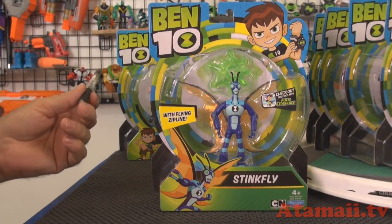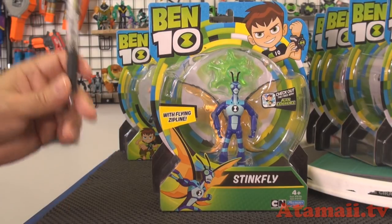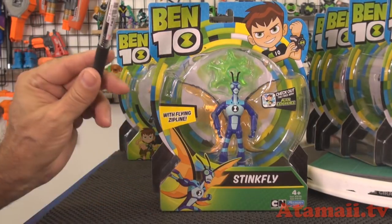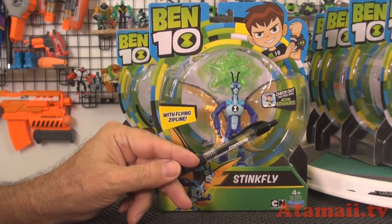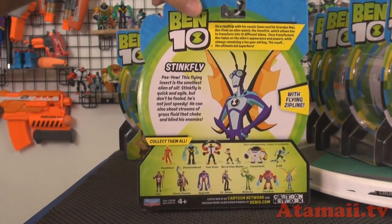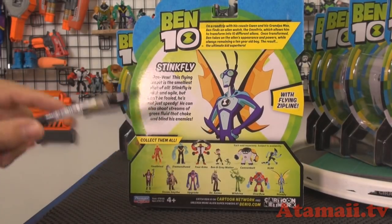So here's Stikfly. You got your regular package — he comes with a Flying Zipline. There's the Cartoon Network and Playmates logo. There's also a free app mentioned on the front — that's not from Playmates Toys, not from Cartoon Network I think, so we'll check that out another time. On the back of the package you get the usual bit: here's the first wave, and then here's the second wave down here.